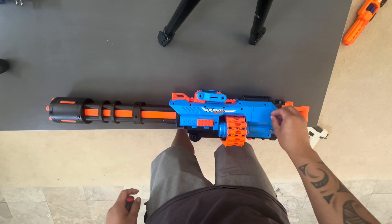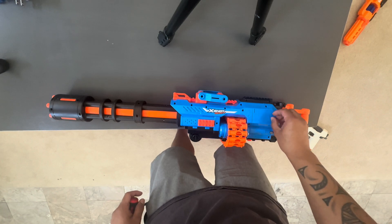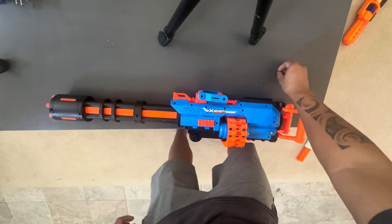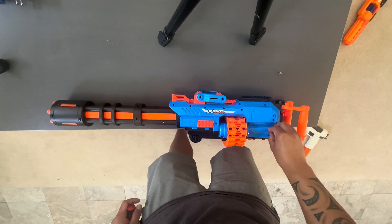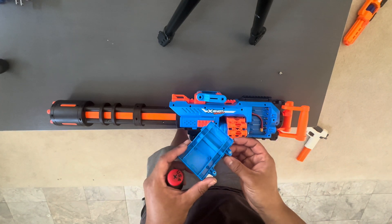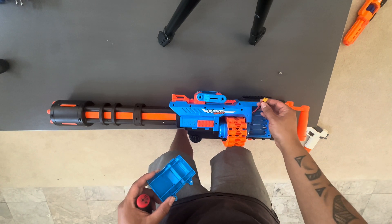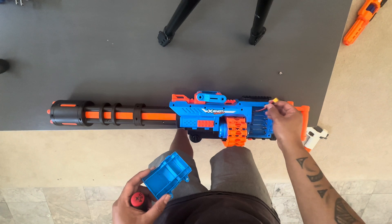So these are thumb screws — I took them from a Nightingale that I bought from Out of Darts. I did two of them just to get easy access to this battery door. I didn't do any trimming on this side.